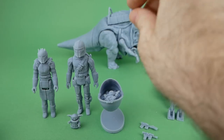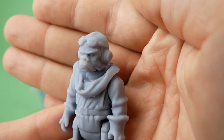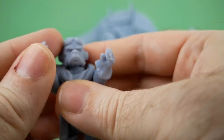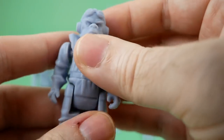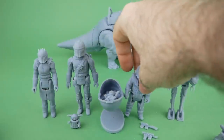Next we have Quill, who's one of the ones that has trouble standing up. I think this is an excellent sculpt — I really like the way it turned out. This is one of the ones that has complete articulation in all of his limbs, which is nice. The arms are a little stiff, and that one is working its way out of the joint, but it looks pretty good.